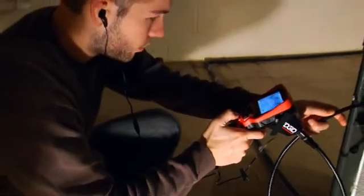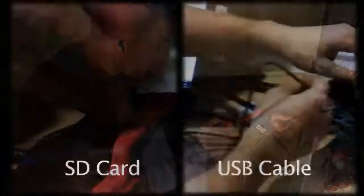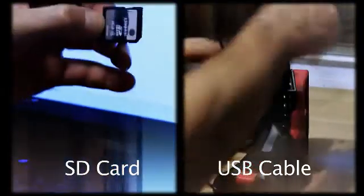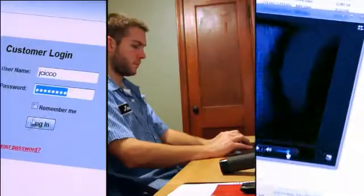Record audio notes during your inspection, and when you're done, easily transfer and share your images and video using an SD card or USB cable. Both are included.